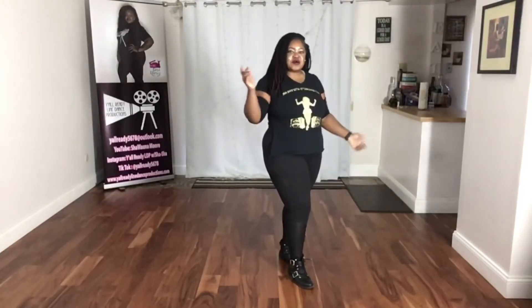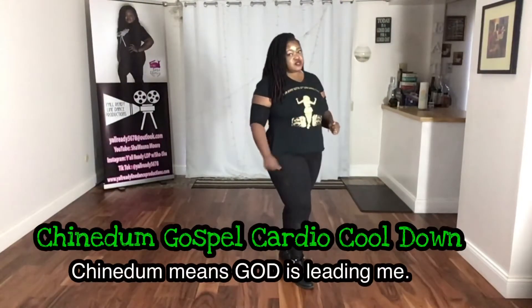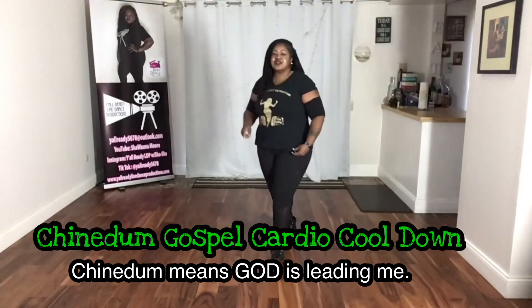Hello everybody and welcome to Y'all Ready's Cardio and Cooldown. The dance I'm about to show you is a cooldown and it is a gospel cooldown. Let's get into it.